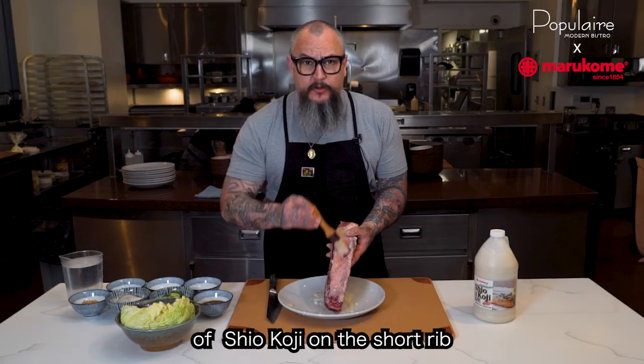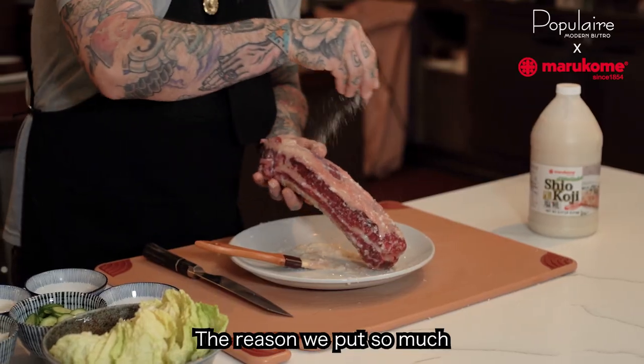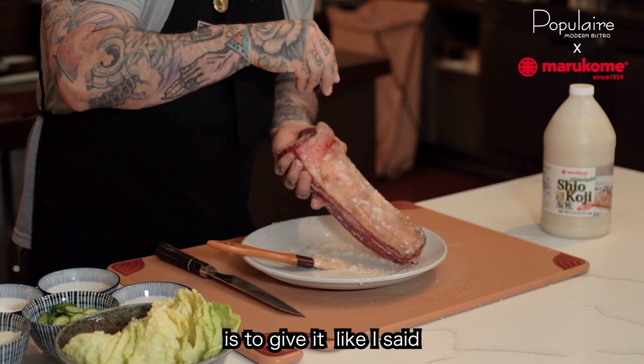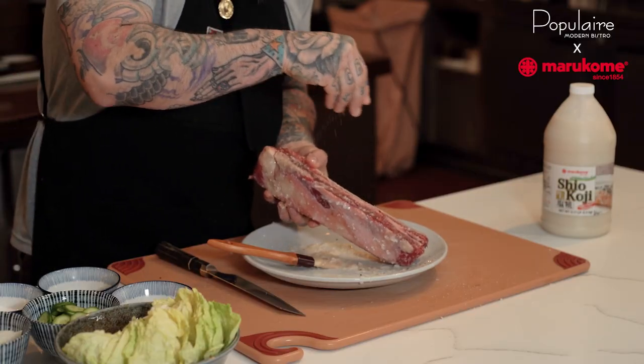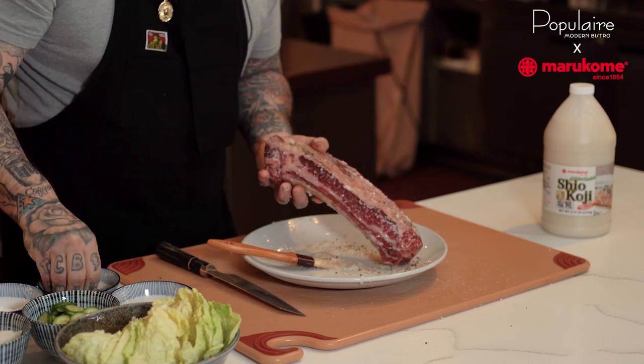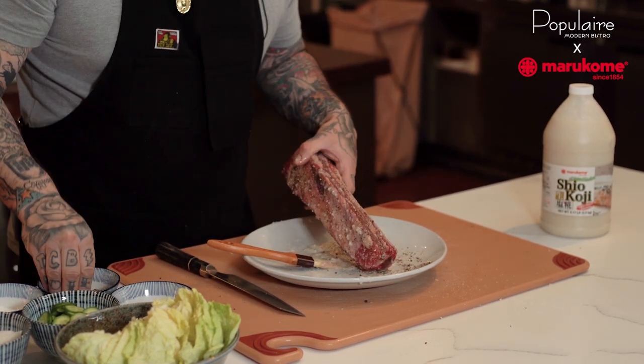So we have a good amount of koji on the short rib, and now we want to hit it with salt and pepper. The reason we put so much koji on here is to give it lots of umami and to break down that tough piece of meat. We really want to make sure we season all parts of this before we get it in the oven.